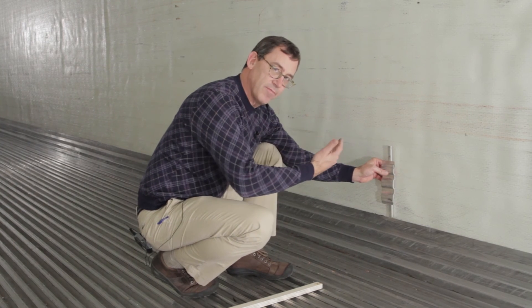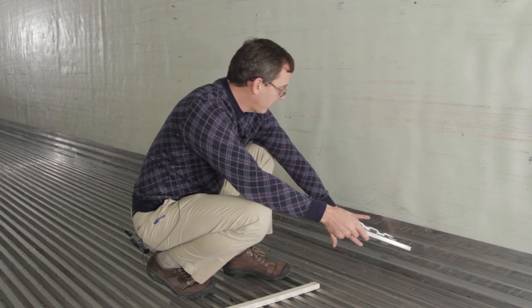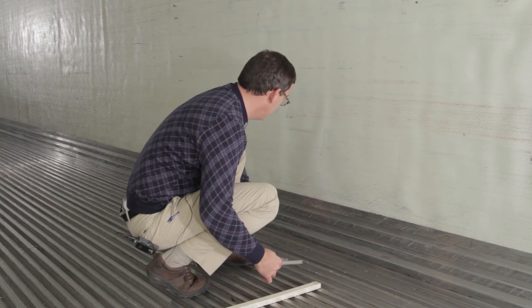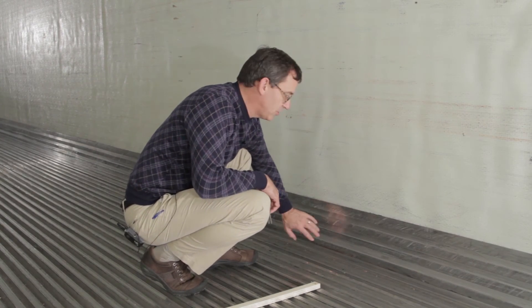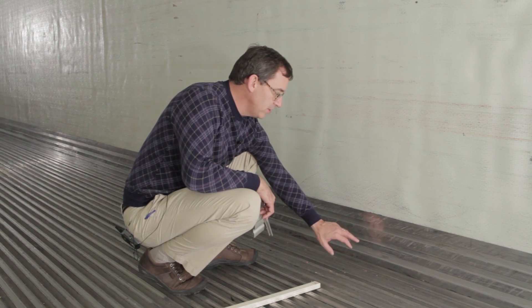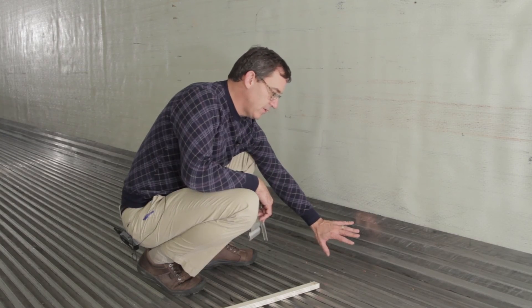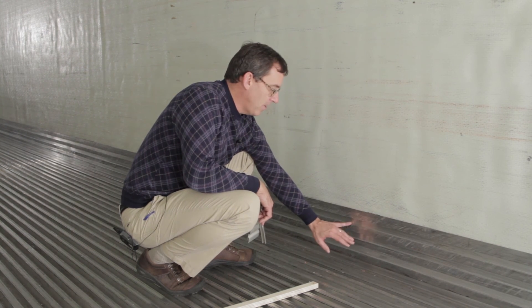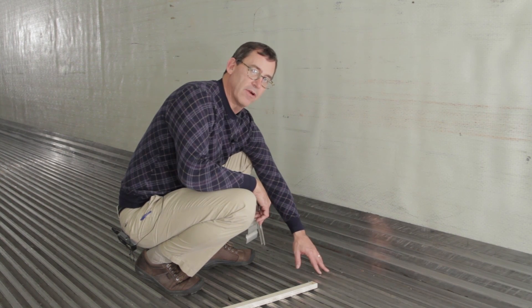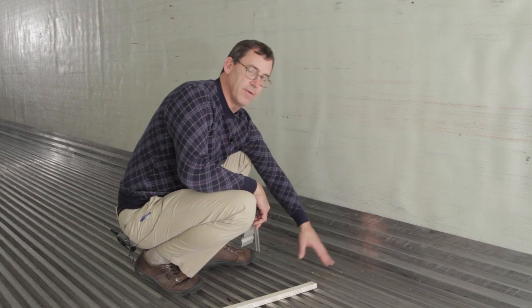And that keeps it from pulling away from the side of the trailer. So, look full length here — this wear band's all intact, and there's no fasteners to shear off, there's no points for moisture to get in and through into the foam of the trailer, which will then lead to foam degradation and a less thermally efficient trailer.